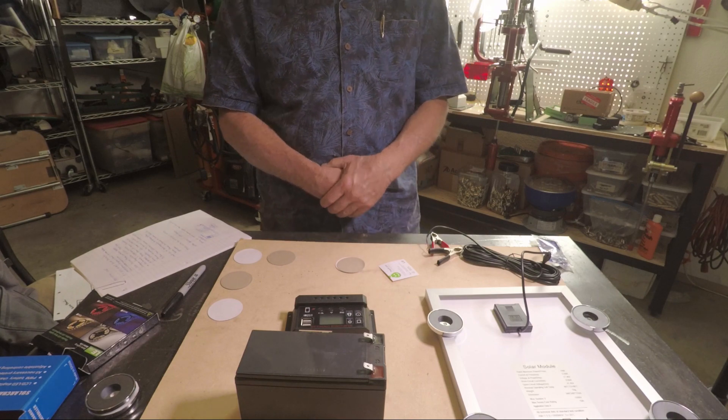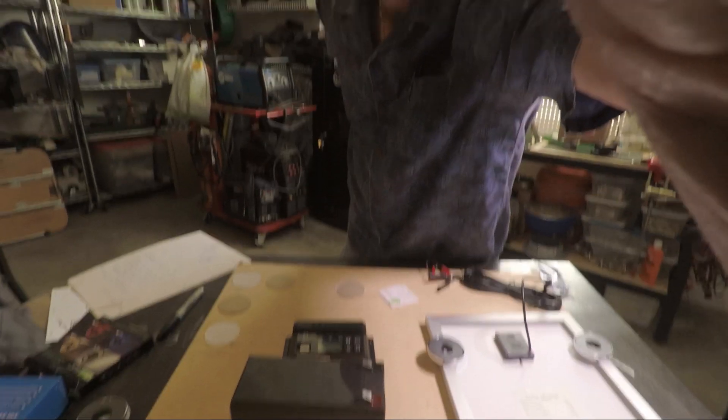I did some figures and for the current draw for these LEDs it will be approximately 36 watts. Since this is a 9-amp battery, I should get maybe three hours of lighting at full power before it is depleted. I do have a switch and a variable controller for the LED lights, so I can turn the brightness down and probably get four, maybe five hours out of one battery charge.